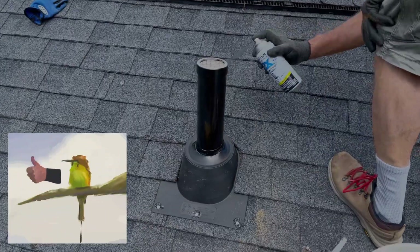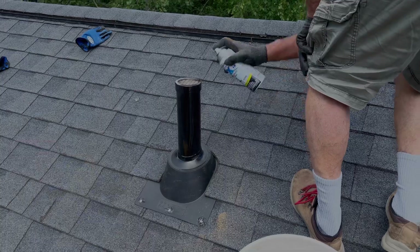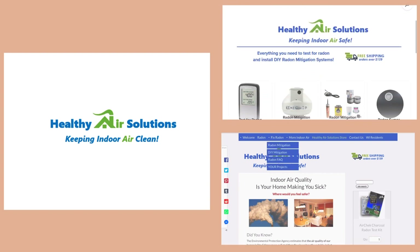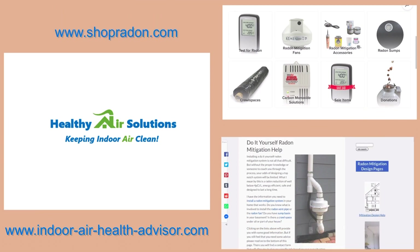So if you found this video helpful, feel free to like and subscribe for future content on radon mitigation. And if you have any questions on a do-it-yourself radon mitigation, you can go to our websites at indoorairhealthadvisor.com and shopradon.com. You can find the links to these websites in the descriptions below. Thank you and have a good day.